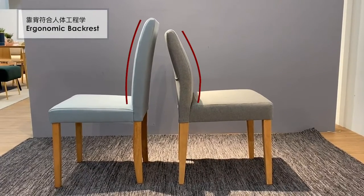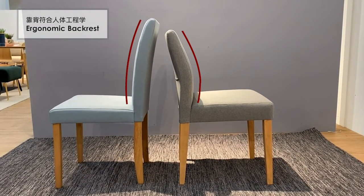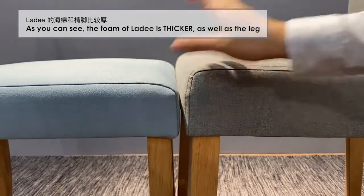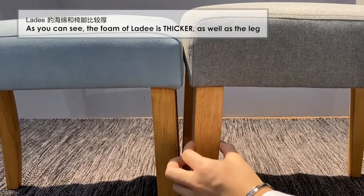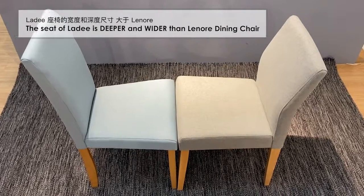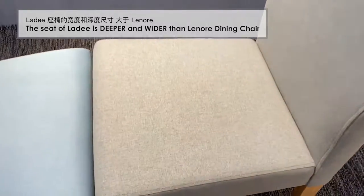Firstly, the most obvious difference is the backrest. Lady Dining Chair is ergonomic, unlike Lenore Dining Chair. The foam of Lady is thicker as well as sturdy. The seat of Lady is also deeper and softer.